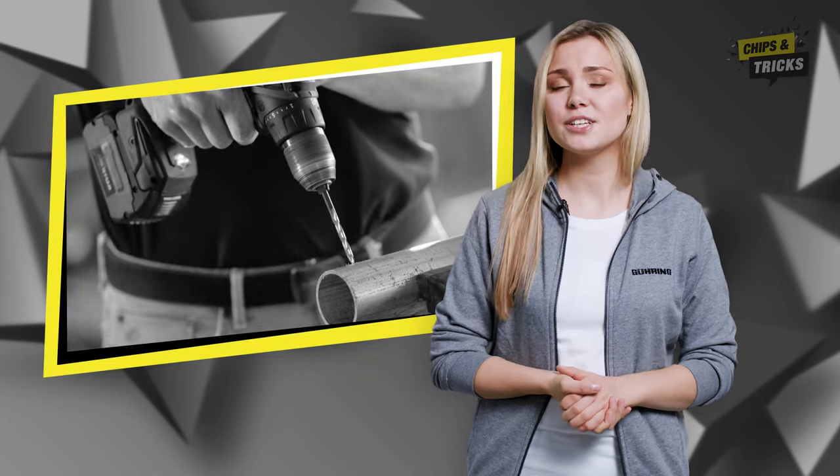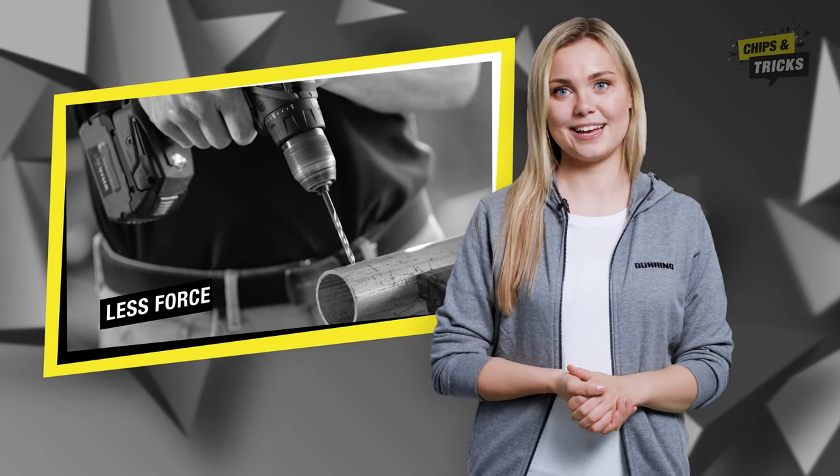Another plus? With the Step Power, you need less force to drill your holes. It impresses with high tool stability and ideal tool handling.